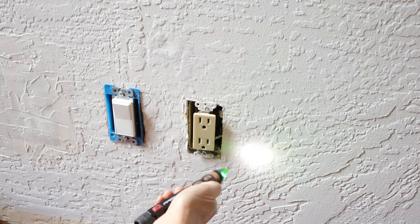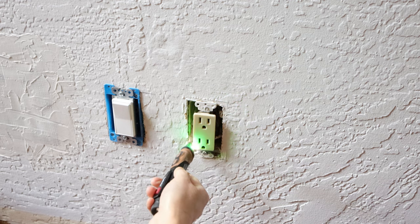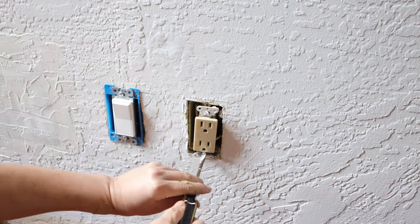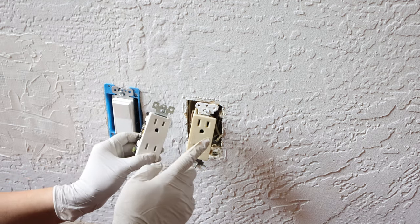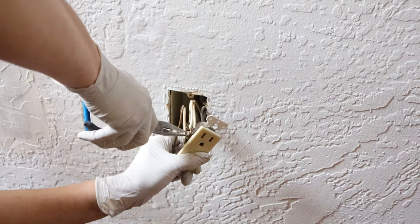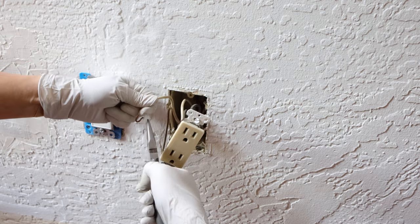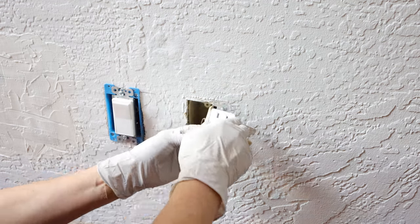I also replace the socket next to it — it's the same process as replacing the switch. The same type of outlets are all in standard sizes and specifications; these two, though decades apart, share basically the same internal structure. A useful trick when replacing a switch or outlet: remove one wire from the old outlet, then immediately insert it into the same position on the new outlet, one by one until all wires are transferred — that way there will be no mistakes.